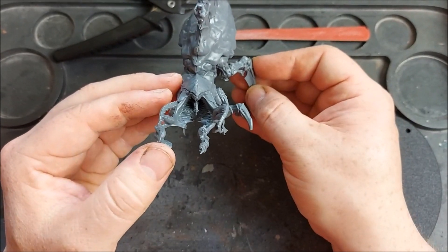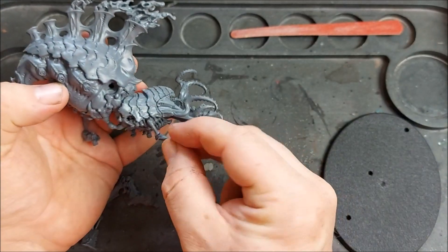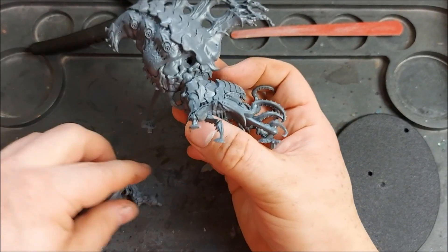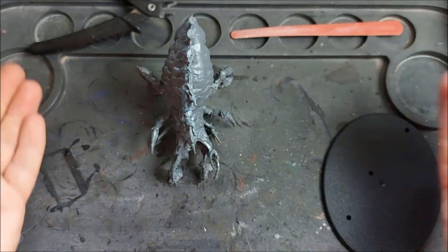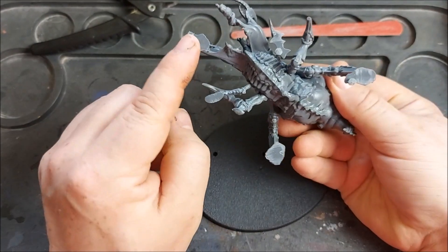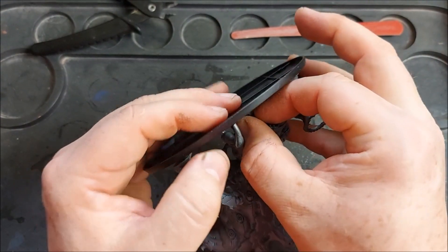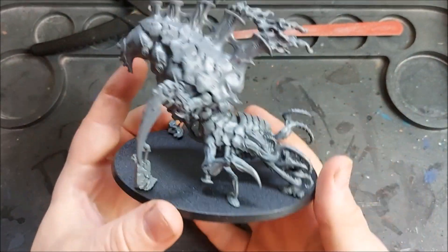Now we'll do the same for the other side using components four, six and nine. With our final components clipped out we're ready to push them onto our model. Part four goes in the front, part six locates just in there and raises up a little bit, and then part nine we'll push in to the back. And then we have our Psychophage built. All we have left to do is attach it to the base — the base has three little holes that match up to three little posts. Line them up and push them down, and there we have the Psychophage finished.